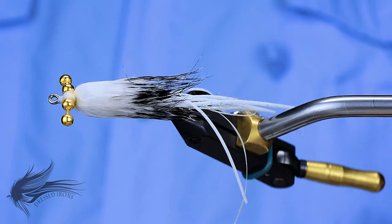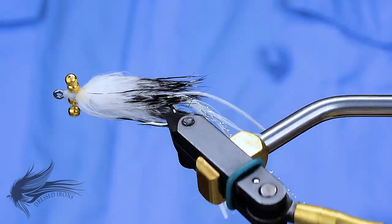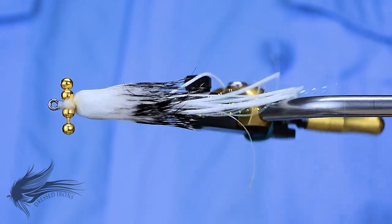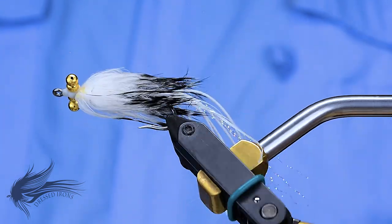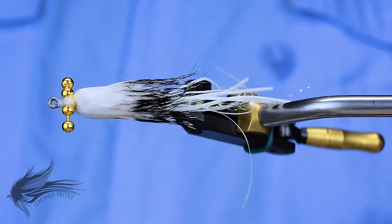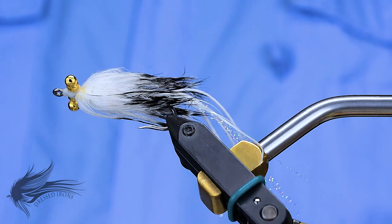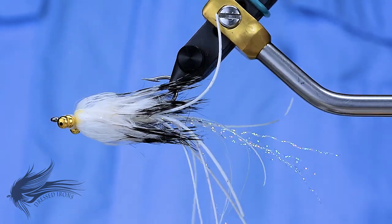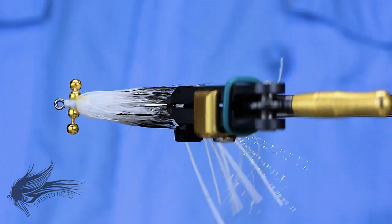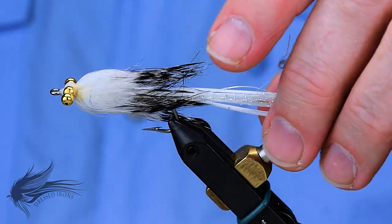Thank you for joining me today. I hope you enjoyed this video and not only learned a new pattern but maybe learned some new techniques and a few new skills. If you like this video, please hit that thumbs up button below. You can support Dressed Irons by hitting the subscribe button, and don't forget to hit the bell icon so you get notified when new videos are published. If you have any questions or comments, feel free to leave them in the comments section and I'll be happy to answer any questions you might have.